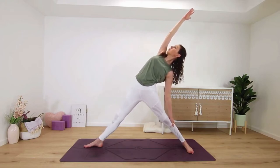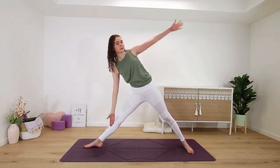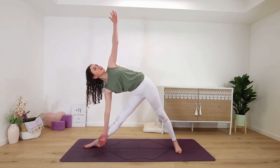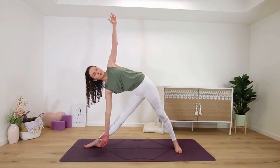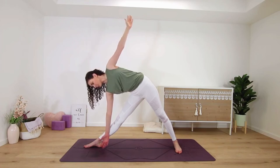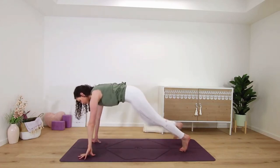Straighten your right leg for reverse triangle pose. Coming into triangle, shift your hips back as you slide your hands down — your right hand can go wherever feels best for you, on your shin, thigh, or on a block. Reaching up to the ceiling through your top hand — you can look up, or if your neck feels a bit tight, just look down or in front of you. Both hands come down to the mat framing the foot, and then step back to downward facing dog.